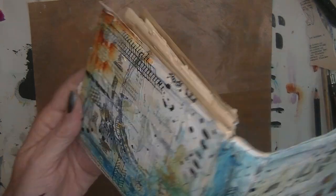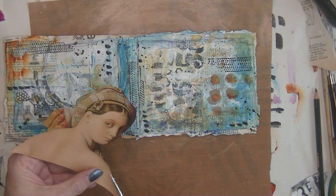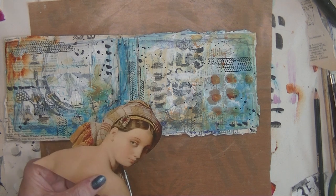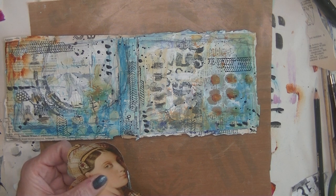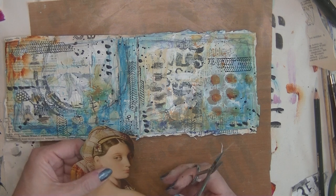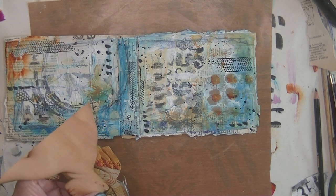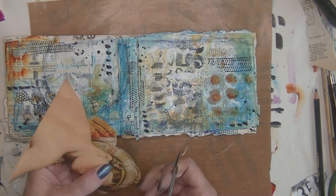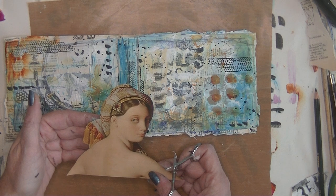I was thinking I was done, but I thought I need a focal point. So I took out this image — I really love these old medieval-style images from Dutch masters paintings, for example. I'm just going to fussy cut her a little bit to fit, and I didn't like that piece of headband on her shoulders, so I'm just going to cut that. I'll show you later how I store my ephemera and images and other stuff.